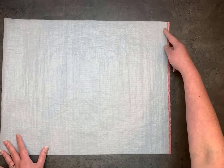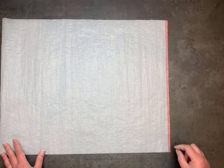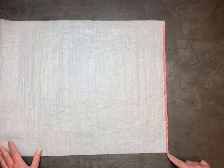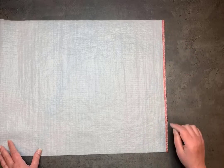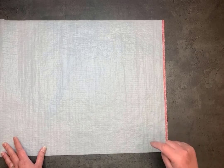This is my salvage edge. My salvage was kind of pulling in a little bit, so I trimmed it off to make sure that it would lay flat. Then I've just serged this edge with a standard four-thread overlock just from end to end. So that's step one.